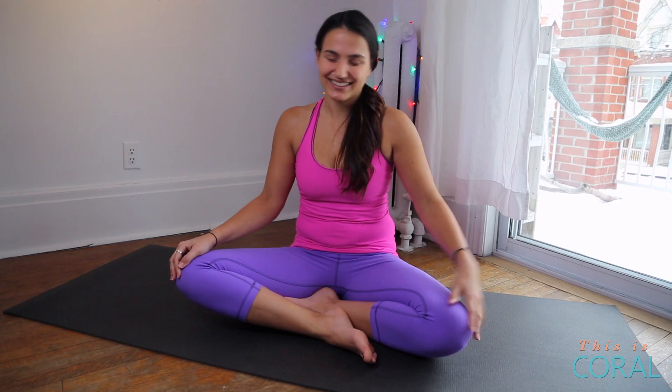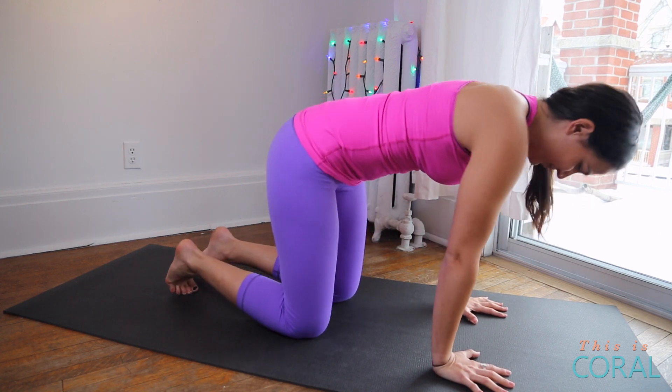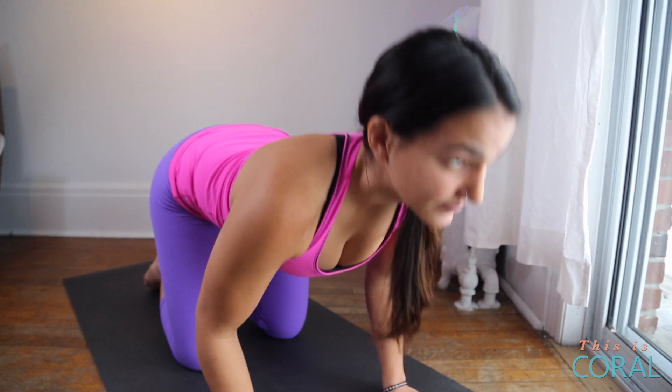Next up, we're going to move into some cat-cow movements, and this will help to warm up your spine in the morning and just give you a little bit of movement through your entire body. So to start off, come onto your hands and knees with your wrists stacked directly under your shoulders and your knees stacked directly below your hips. On an inhale, you're going to drop your belly, lift your chest, and look up.